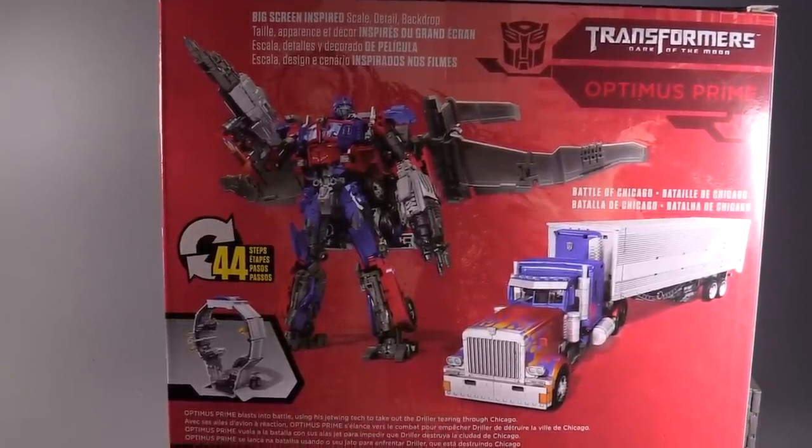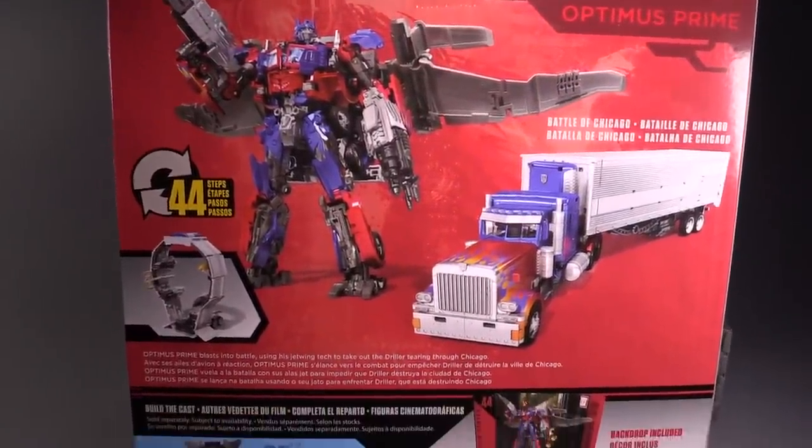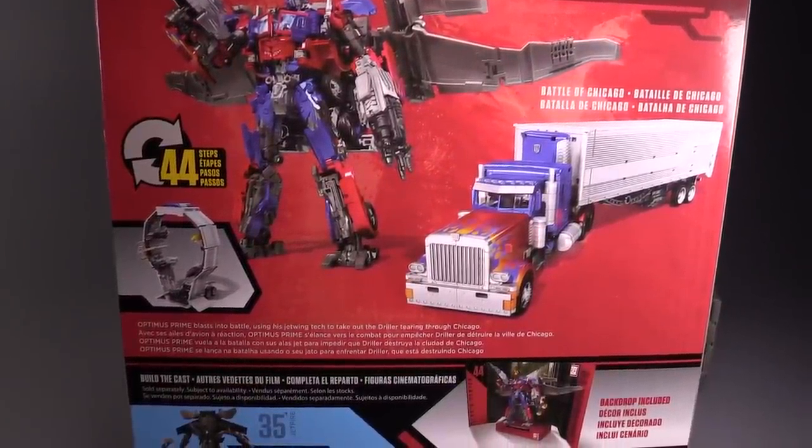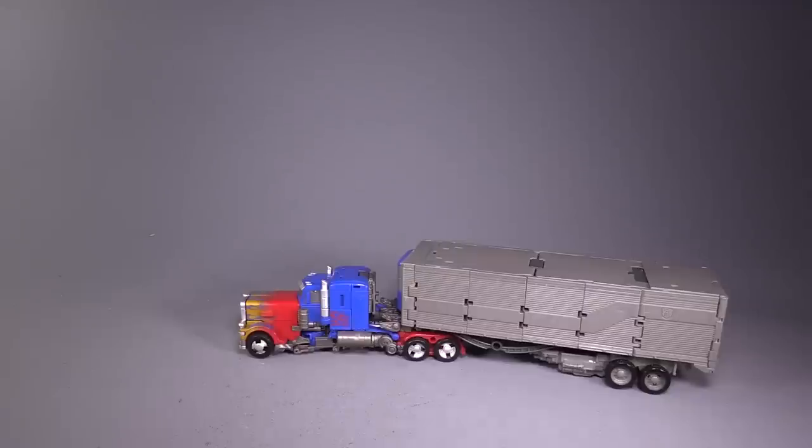I've already gone ahead and unboxed him, because he is packaged in robot mode and there are a lot of twist ties. I think I lost count at 18, but I think there are more than that.